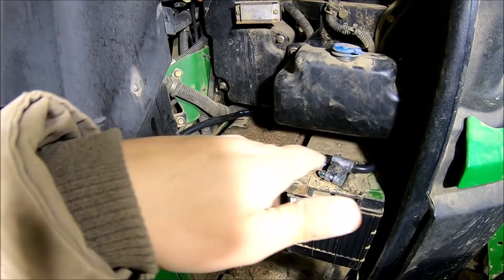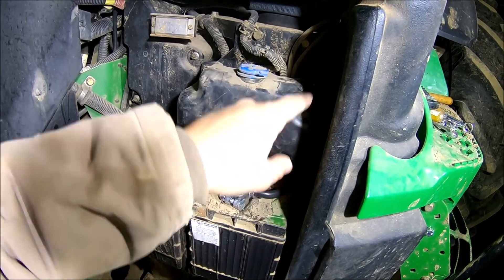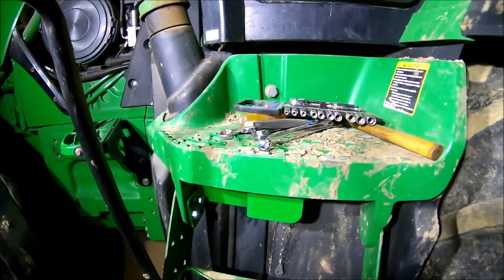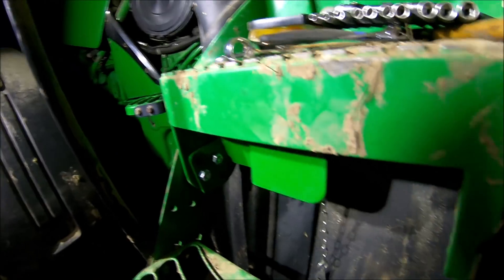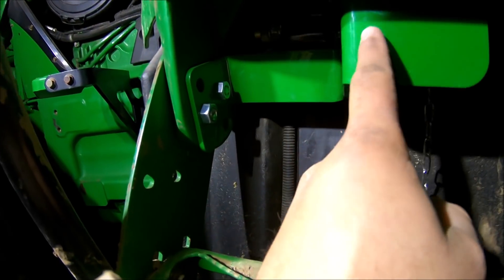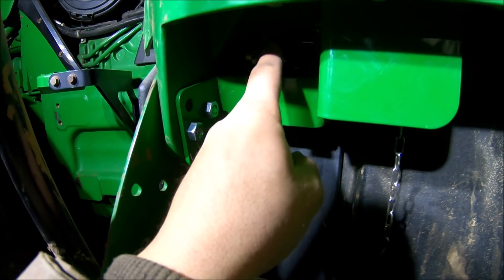There is a space up underneath behind this tank where you can run the wires through — the wires run up above the fuel tank through a space that allows you to get the cables through. The worst part was pretty much getting the cables attached to the switch and then getting it mounted, because everything just doesn't want to bend and turn the way it should.